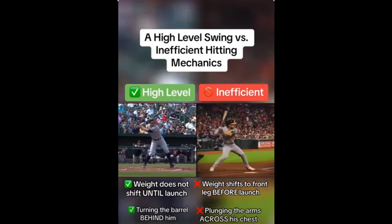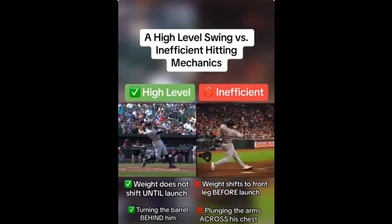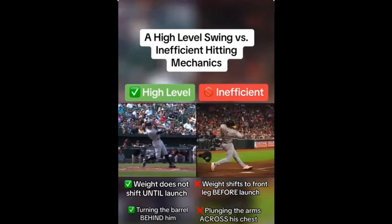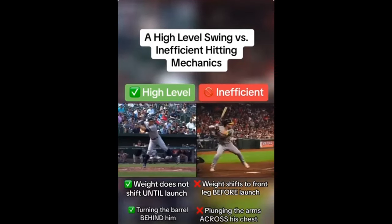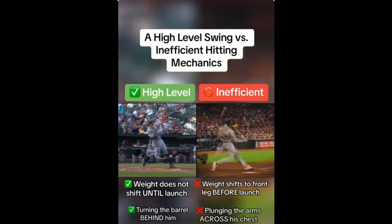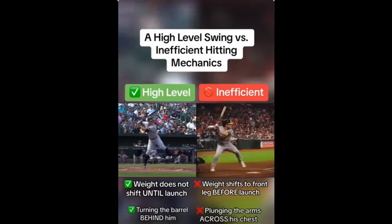It's very interesting. You wouldn't look at these two swings and say one's bad, one's good — they both look good to me. But I get the point they're making because that's the nuance of the swing. You don't have to do it picture perfect, but that's why it's called the art of hitting. The main point is the hip rotation and the hands.